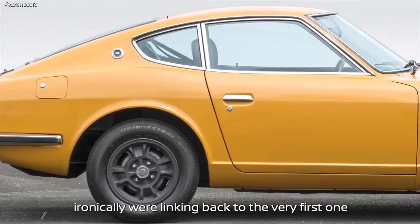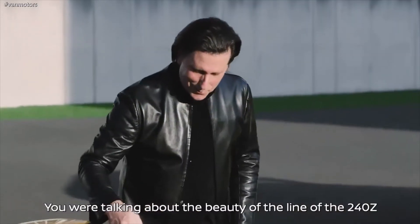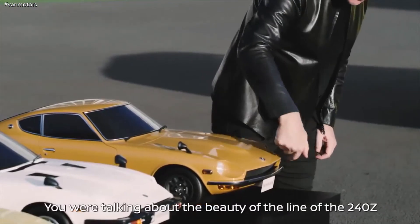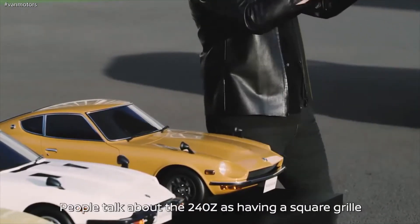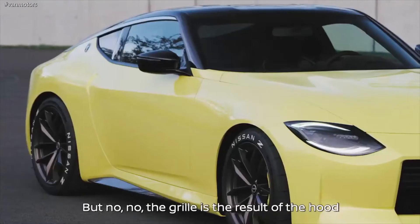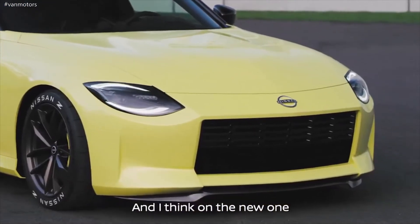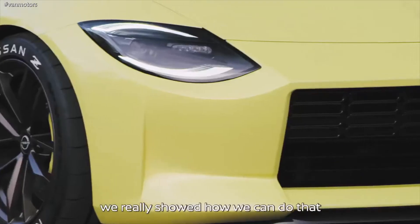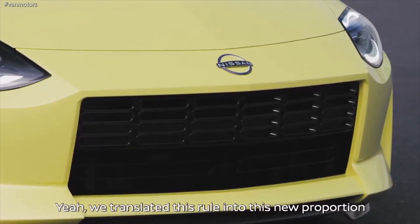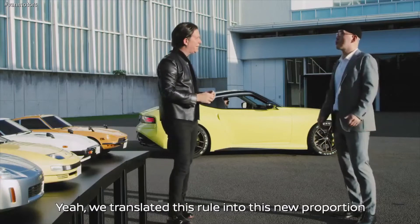I remember the day when we were designing the new one, you were talking about the beauty of the line of the 240. People talk about the 240 as having a square grille, but no — the grille is the result of the hood and the fender creating a square hole. And I think on the new one, you really showed how we can do that in a modern context. We translated this rule into this new proportion.